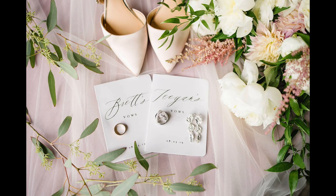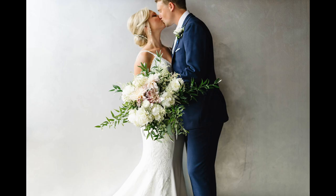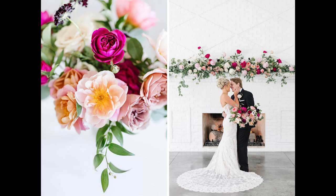Look in the description for a link to the blog post where I share more of the beautiful images I've made with this camera. Please hit those like and subscribe buttons — we've got a lot more fun stuff coming for you. We'll see you next time.